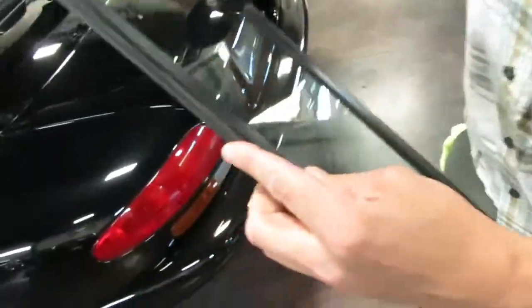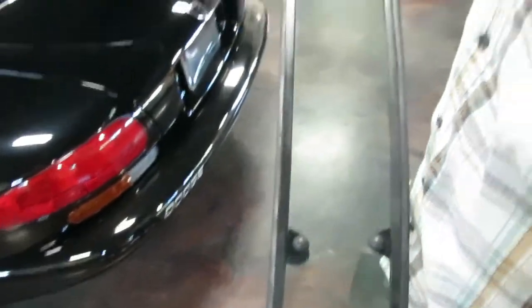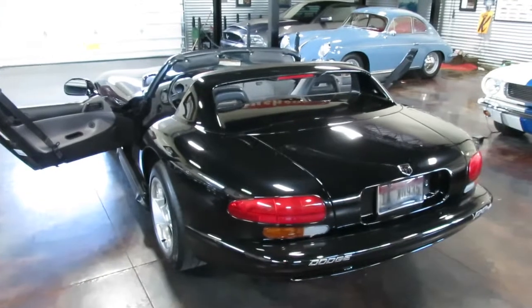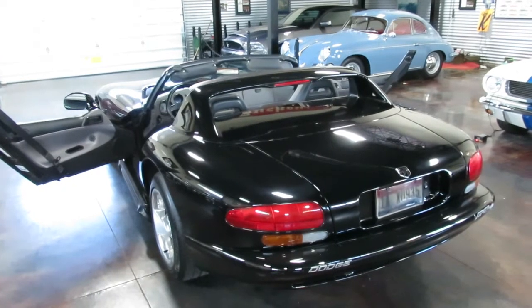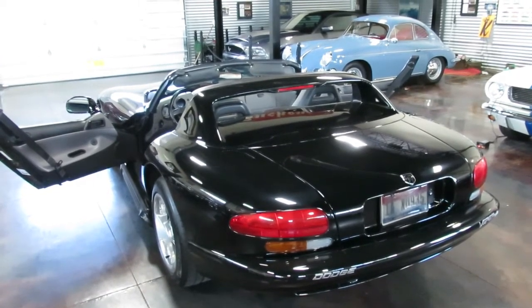We'll do a close-up on the seals here — they're not dry rotted or anything like that, so even though it's a '94, that's what good condition and care will do for you. Stay tuned for the test drive and walk-around video which will describe the car a little bit more, but there is all of your accessory equipment. Give me a call — Shep here at Sun Valley Auto Club, 208-721-1973.